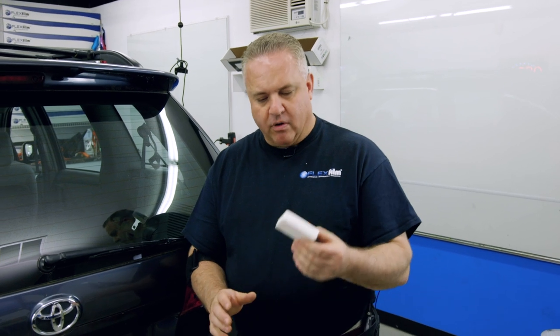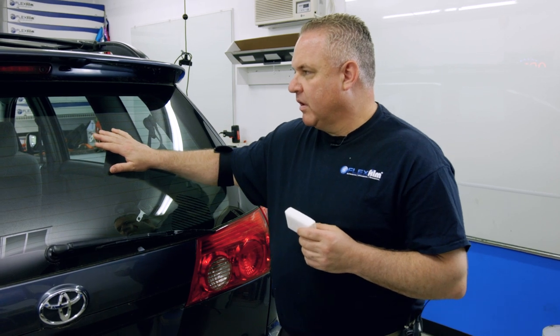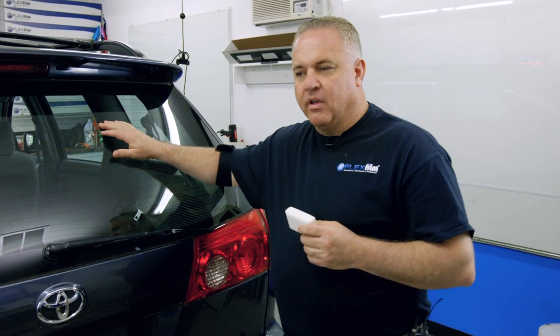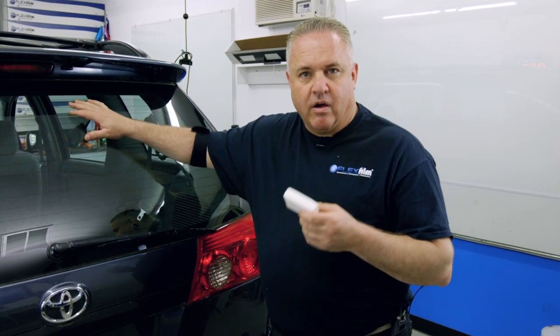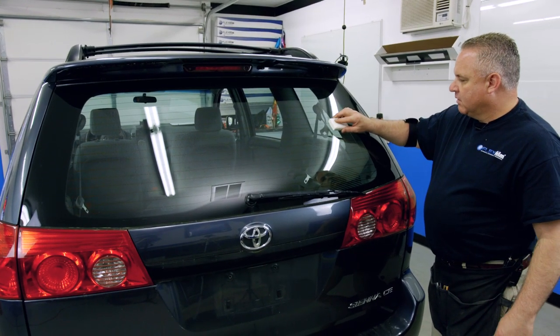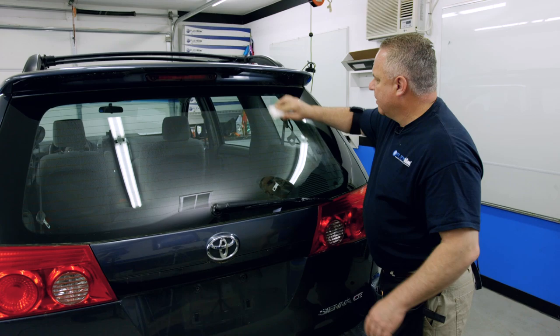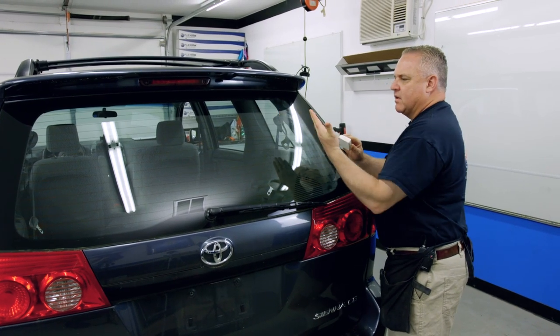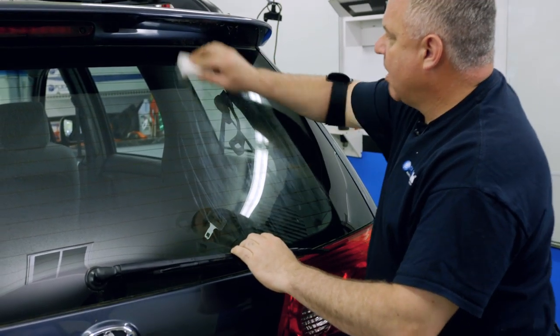The first thing we're going to do is take a bar of soap — I'm using Ivory. You can use Irish Spring or any soap that doesn't have oil in it. I've already pre-cleaned the glass using window cleaner, a microfiber towel, and the white scrubby. So just get it clean, dry it off, and you're ready. I'm going to lightly move the soap back and forth — right now it's almost like a powdery substance on the glass. We're going to use this to help us heat mold the back window.